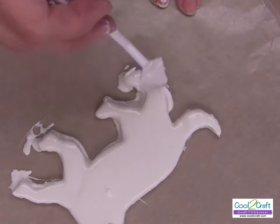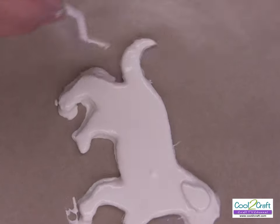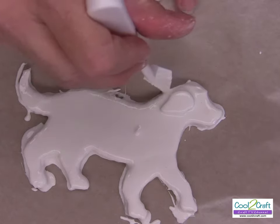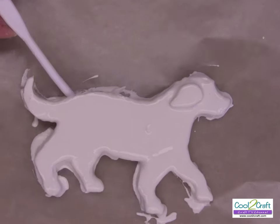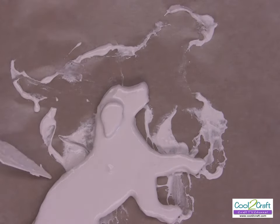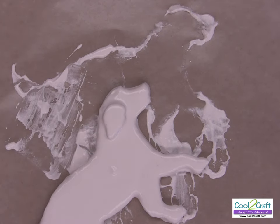We want to cover all the edges of the foam core — we don't want the foam core to show. It's almost like frosting a cake. Super simple. Clean this off and we're going to let him dry for just a little bit. I'm going to move him because I didn't want him to be glued in there. I'm going to let him dry just for a few minutes and go to the next step.